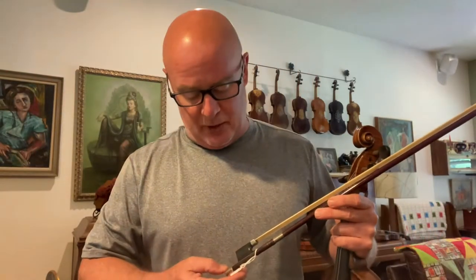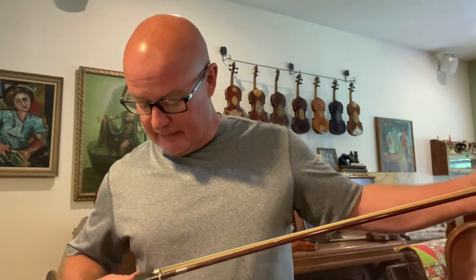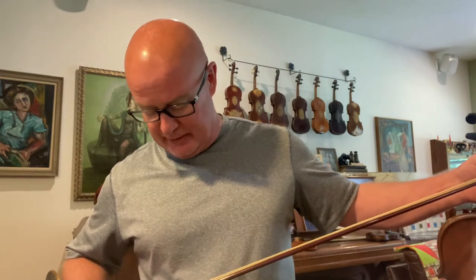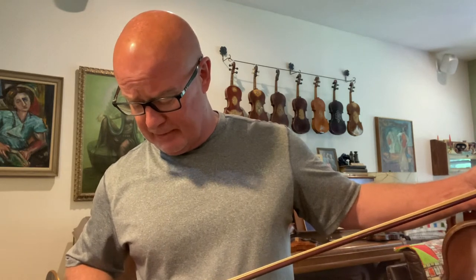Here is bow B-208. This is an old bow that had a stamp on it — it's worn out, it's been played a lot. It is an old Pernambuco bow. 60 grams. I believe that this is a German bow.